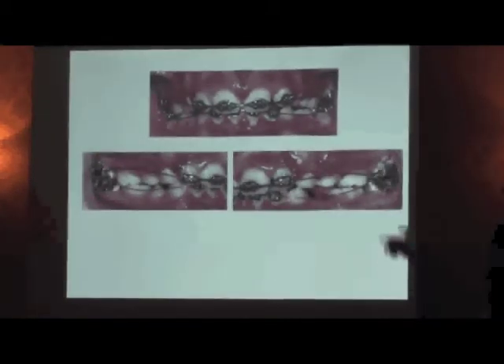We have our tip-back bends right here — there are four of them in this case. We have a short segment and a long segment. What if the teeth are all bracketed? You have one of two choices: you can either take the brackets off, or make a utility arch type bend around there, which does nothing mechanically but allows you to have a long and short segment of wire.